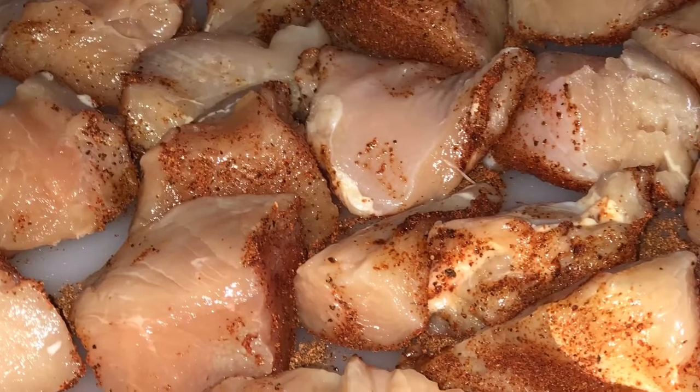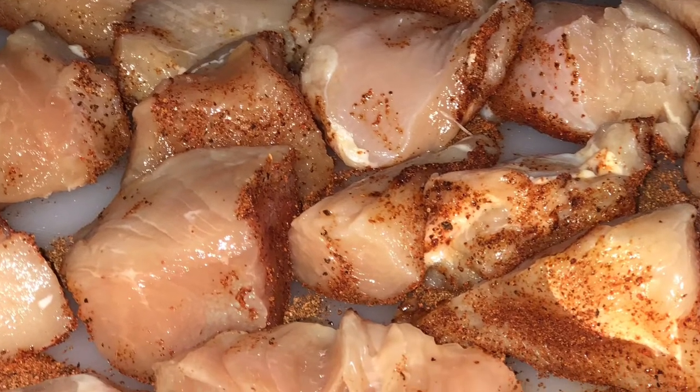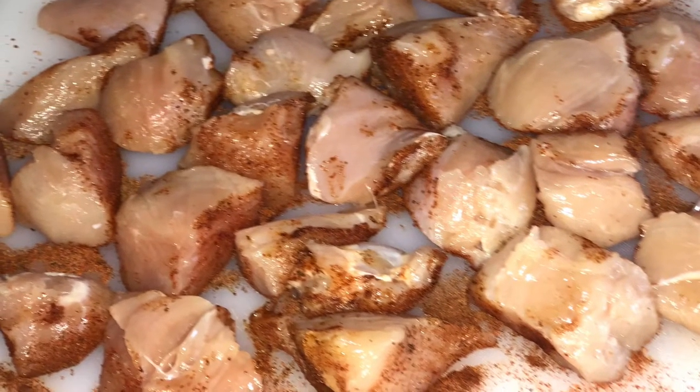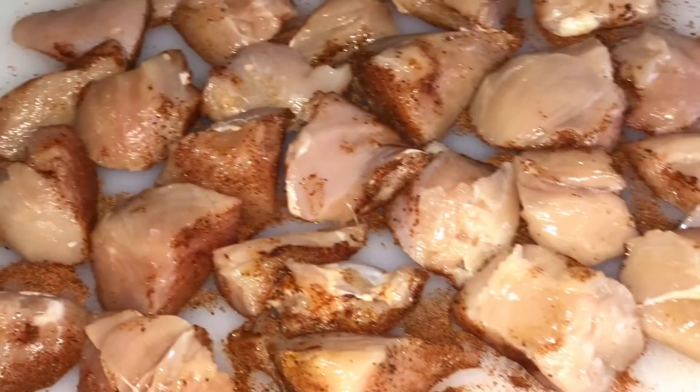Next, I took some barbecue seasoning, some spicy seasoning I found in the cabinet, and thoroughly seasoned all sides of the cube chicken breast.